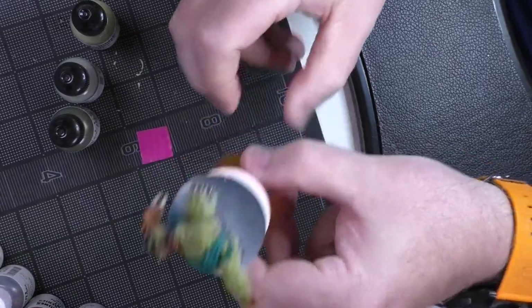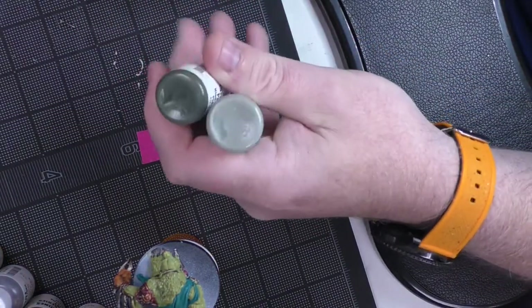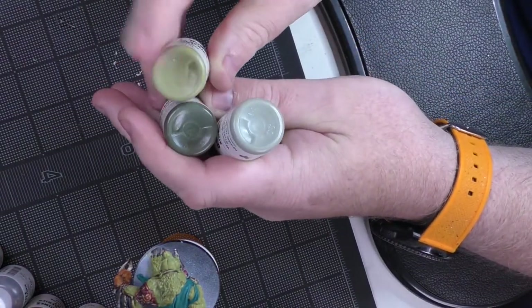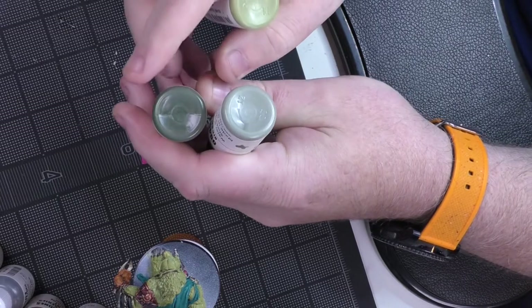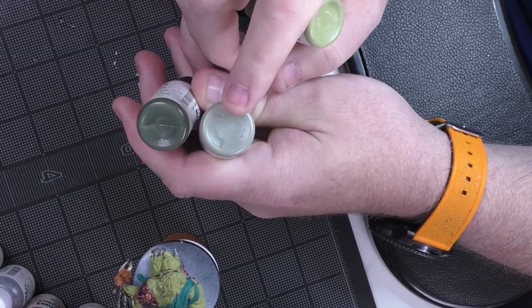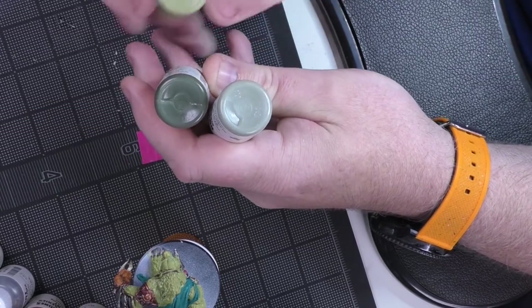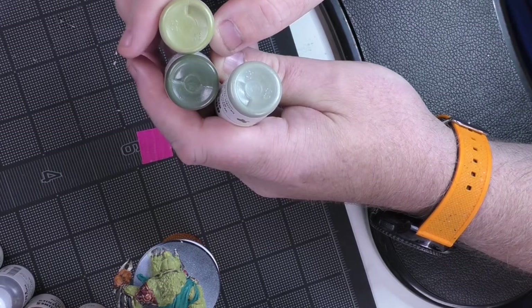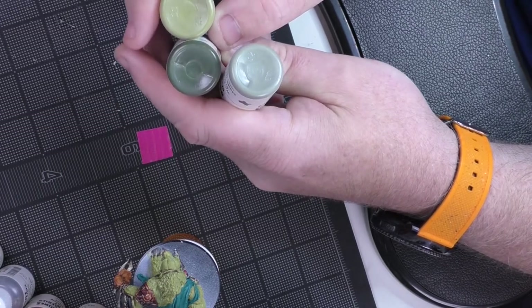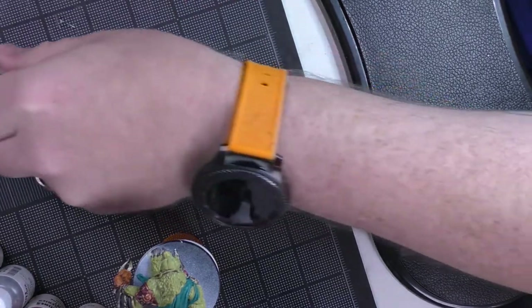If you remember early on in the video, I mentioned this was my triad for the fur - this one is the base coat, this is going to be our shadow, and this is going to be our highlight. I'm going to go through and start mixing these together to get something that hopefully works, and make that into a bit of a wash so we can just get that on there.